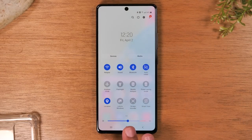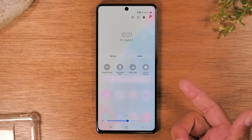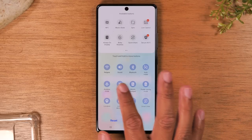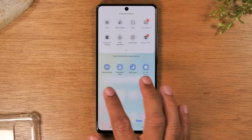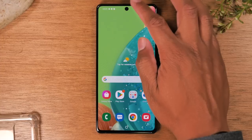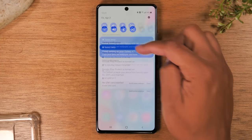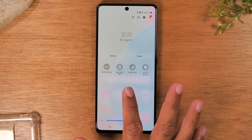You'll have more shortcuts and by swiping to the left you'll have even more. If you tap on the three dots and go to edit buttons you'll have even more that you can access at the top of the screen. There are quite a few, but they give you the most important ones when you swipe down — the first six are usually the main ones you would be using.